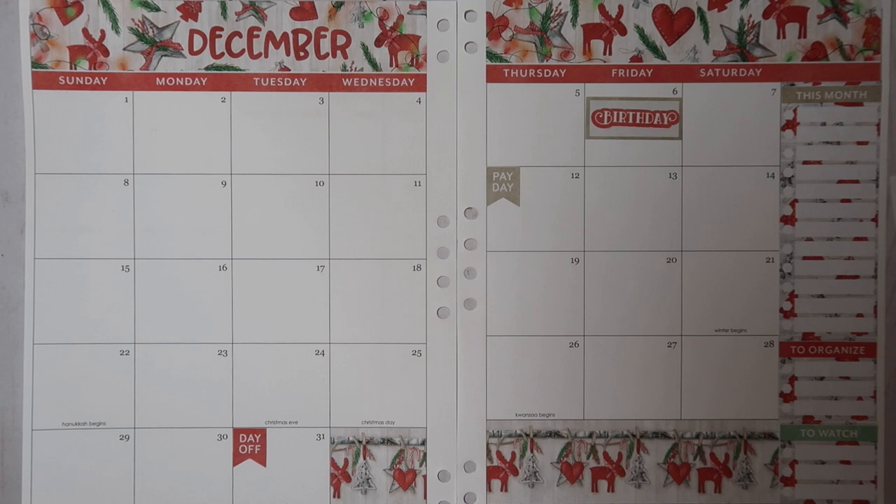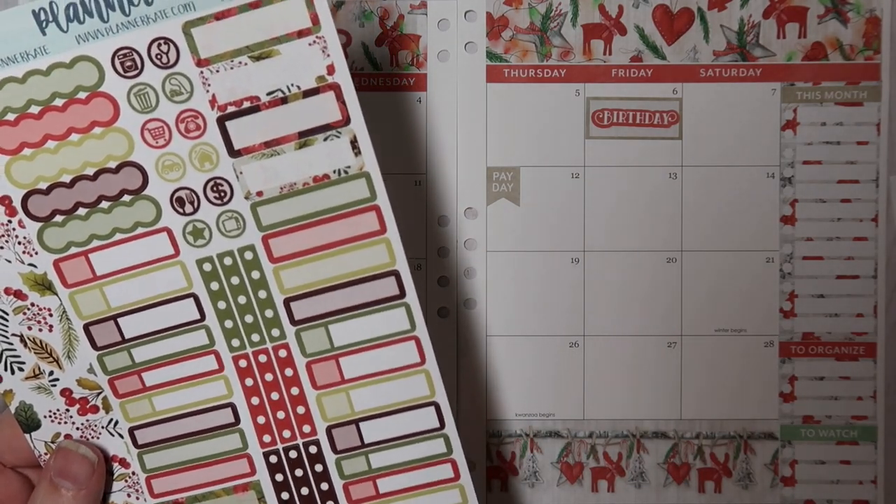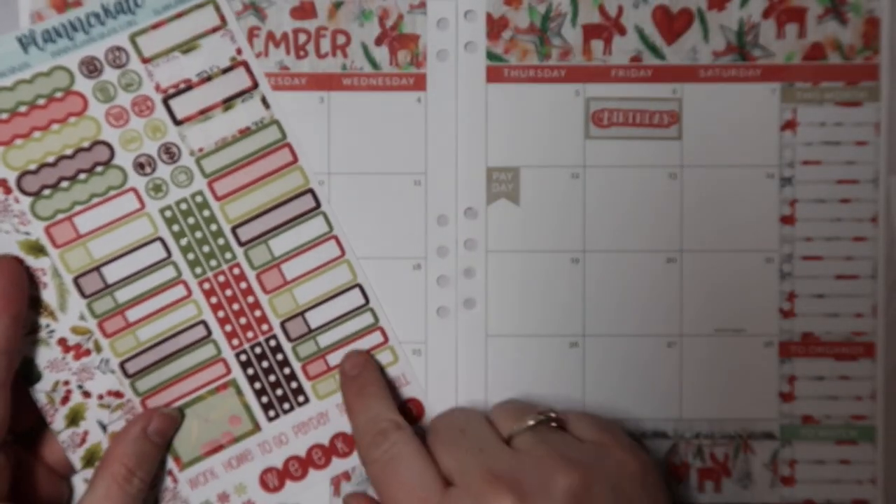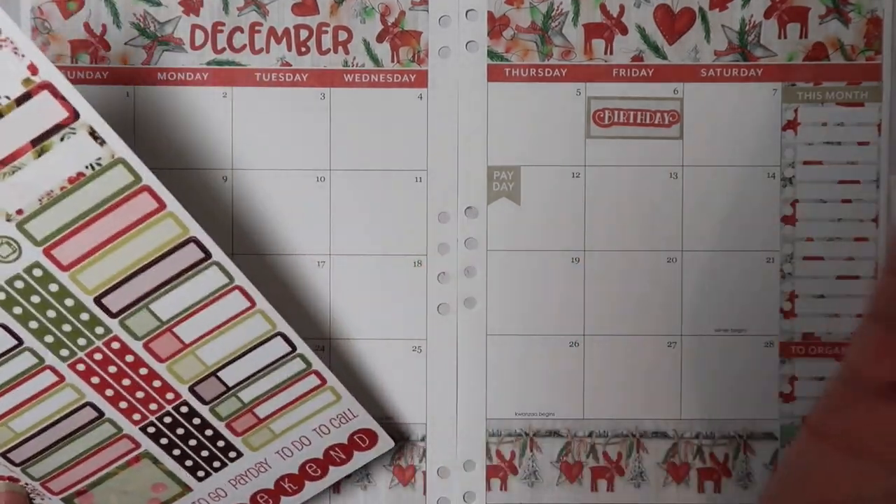I don't really feel like there are very many actual appointment labels in this kit, so I might have to just — this is what happens when I use a new kit, it throws me off a little bit. I think I'll just go ahead and use some of these appointment label stickers from the planner cake kit 98D. Color-wise they'll be just fine, so that's what I'll do.